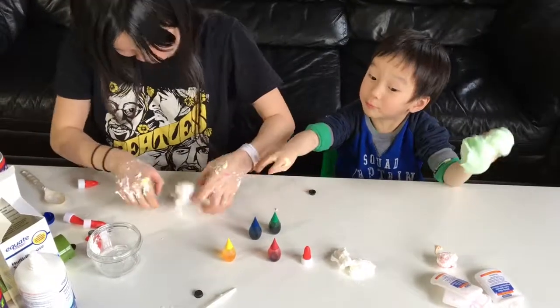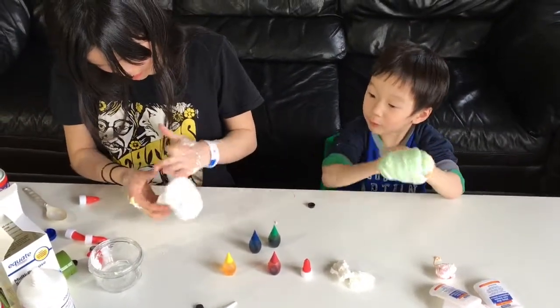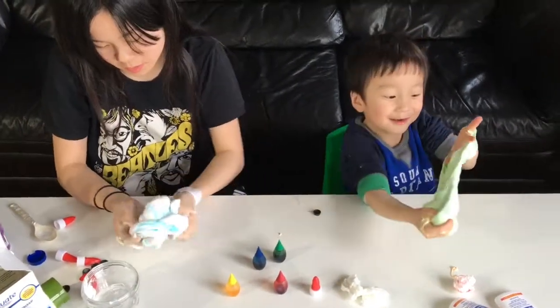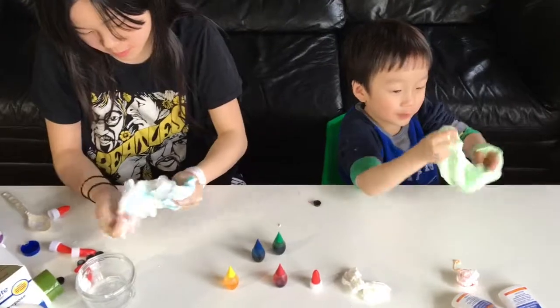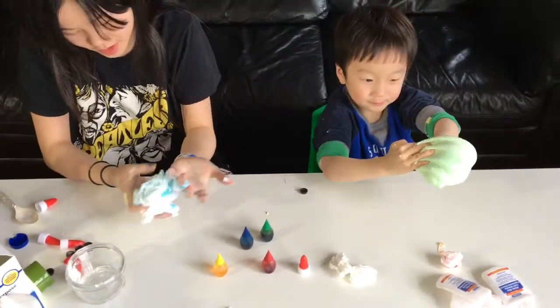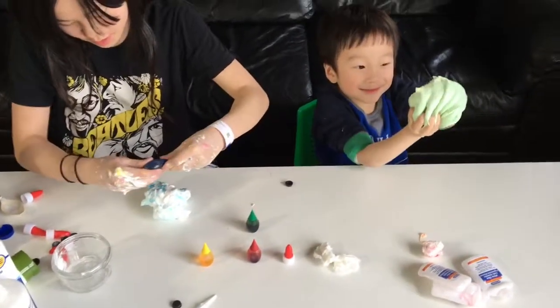The last one is purple. The green slime stuck to the blue — it's okay, just mix it together. This looks fun! I want more blue.